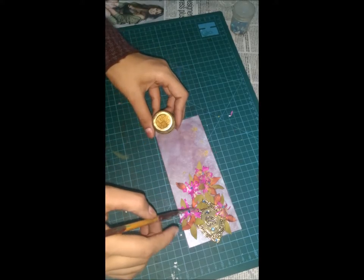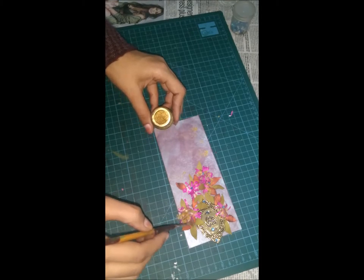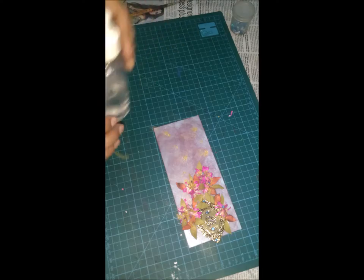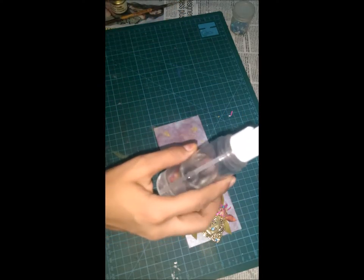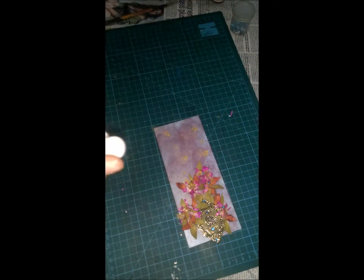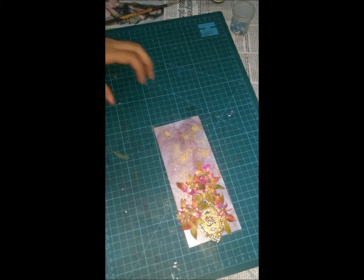You can cover these pink flowers with golden color. Now what we are going to do is take water and spread it over — just spray it. Nice golden effect over it.